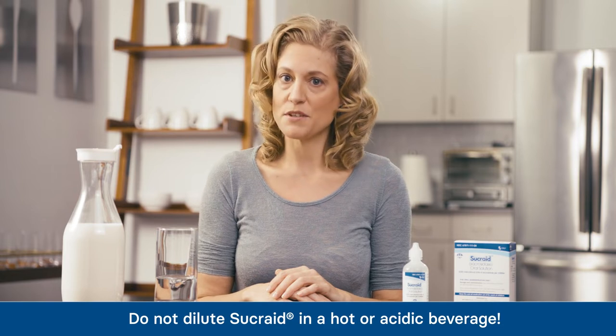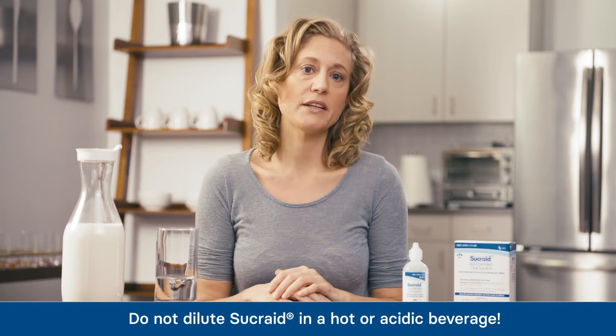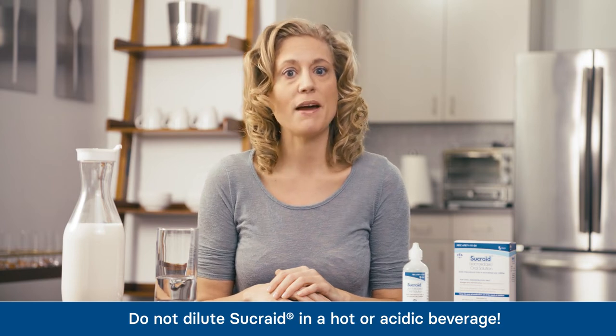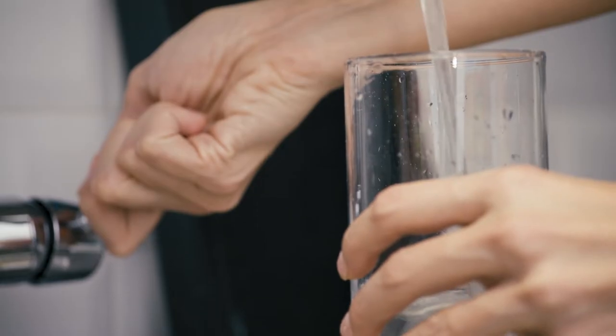The ingredient in Sucrade that digests sucrose is an enzyme. All enzymes are proteins, which can be denatured or cooked by heat or acidity. For this reason, Sucrade's ability to digest sucrose can be diminished if it is diluted in a beverage that is hot, such as hot infant formula, or acidic, such as orange juice.